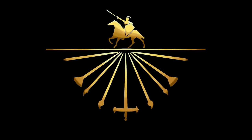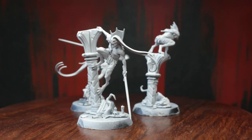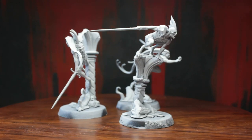Greetings ladies and laddies, and welcome back to the realms of this cursed city. In today's episode of our speedpainting series, we'll have a look at Radoca's most dangerous enforcers, the Vircas Bloodborne.